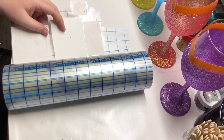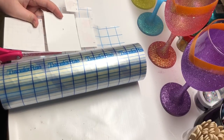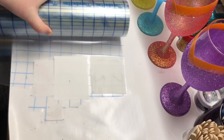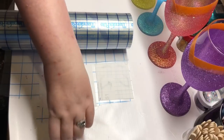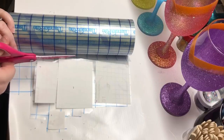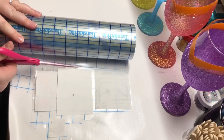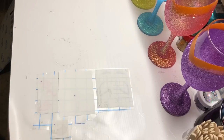I took my transfer tape and pulled out enough that all of the pieces could fit, then I laid them down and used that little squeegee to press them down and make sure they were completely in contact with the transfer tape. Now I'm cutting them out and I will cut them individually.